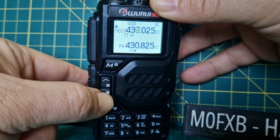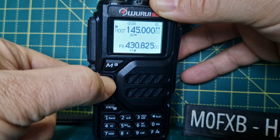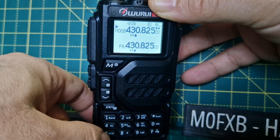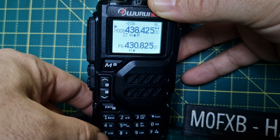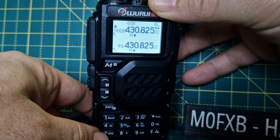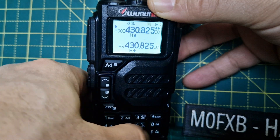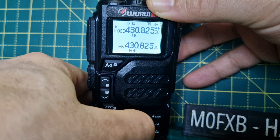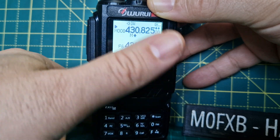You can listen to the input of a repeater. Find a repeater channel, press F then 8 and it will go to the input of the repeater.